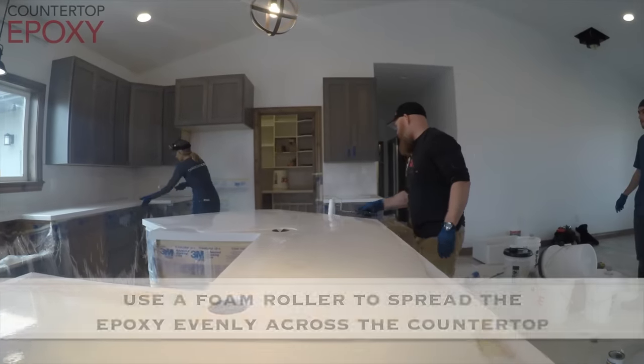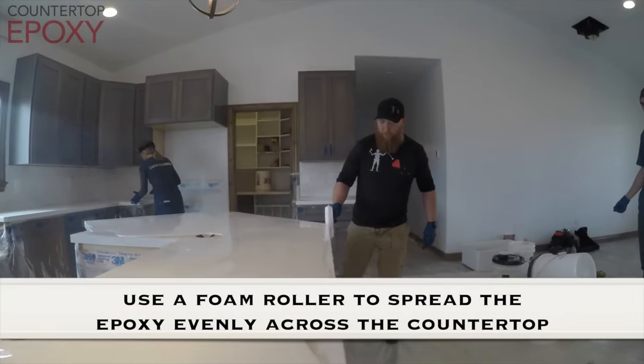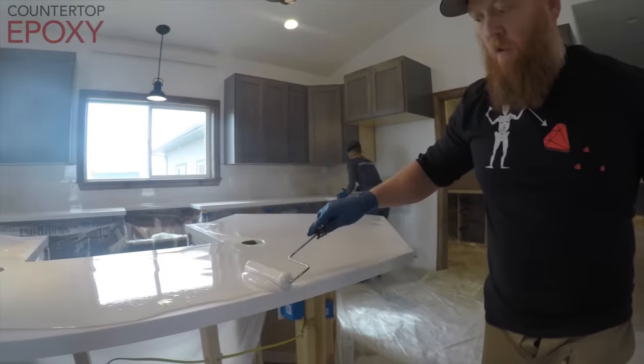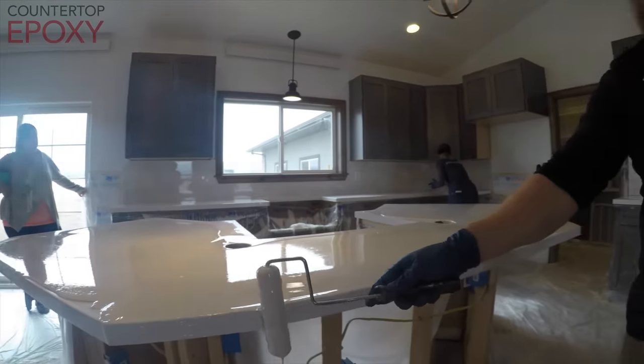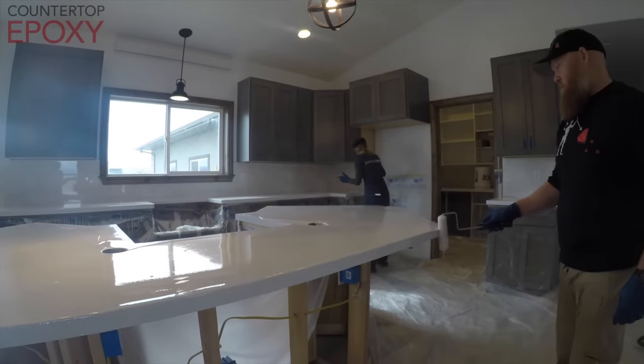After pouring it out on the countertop, we start out by rolling around the edges. The reason we're doing this is we want the main pour of epoxy to roll over the edge, and we want it to have broken the surface tension so that it doesn't choose just a few little paths and run off in streaks. It's a lot smoother once you actually roll that edge first and then push it over.